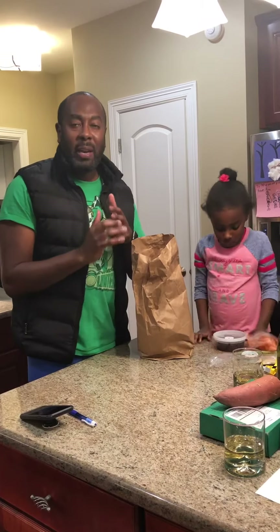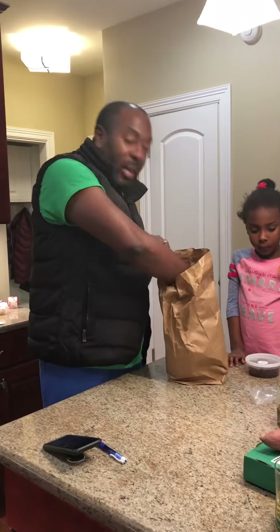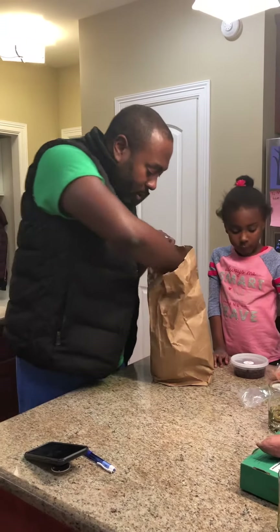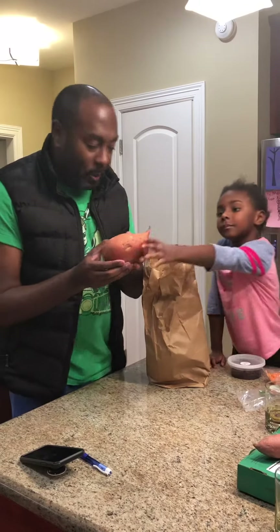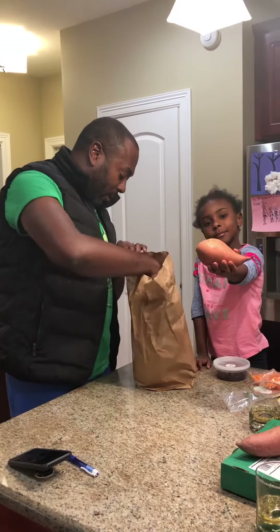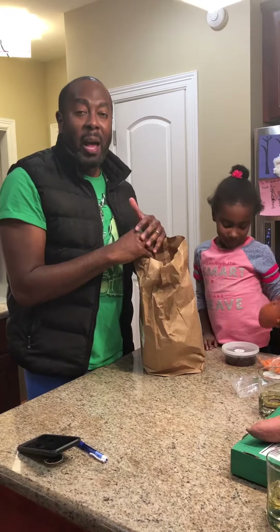We've got carrots — those carrots are of course high in fiber, beta carotene, just a ton of health benefits and a ton of antioxidants as well. We've also got sweet potato — love me some sweet potato, have Ava hold it.